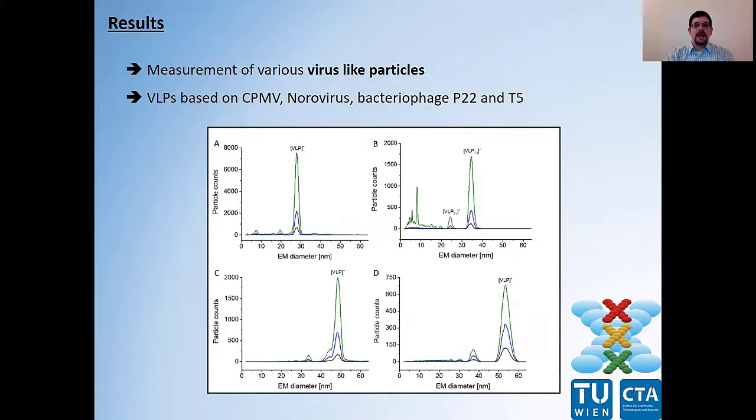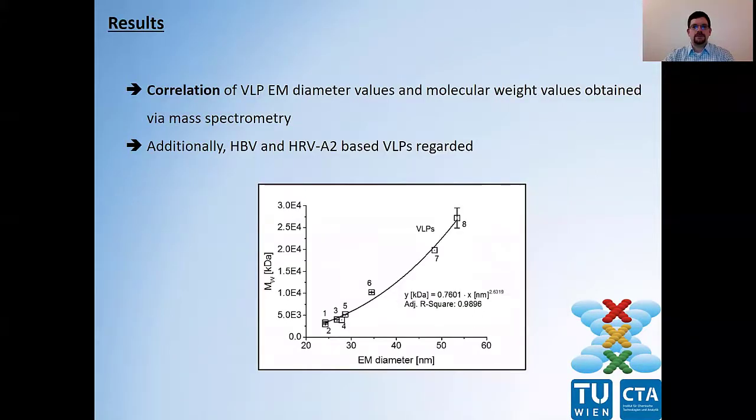Based on such a setup, we were able to analyze various virus-like particle-containing samples, and some of the results are presented here on this slide. You can find results for VLPs based on cowpea mosaic virus, a norovirus, and bacteriophages P22 and T5. Subsequently, we correlated obtained EM diameter values of these VLPs to molecular weight values obtained via mass spectrometry, with some data found already in literature. Additionally, we also regarded virus-like particles based on hepatitis B virus and human rhinovirus. You can see the corresponding correlation on that slide.